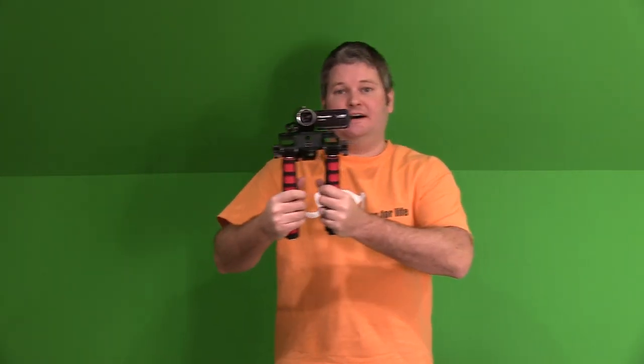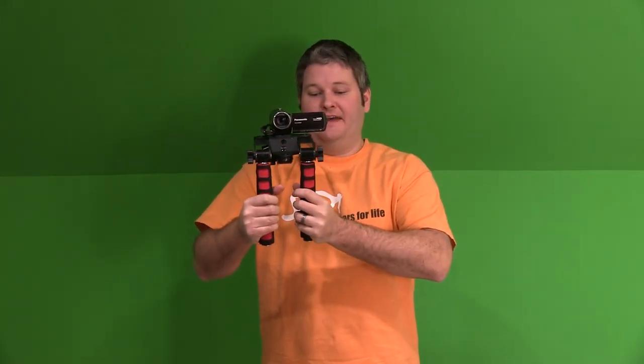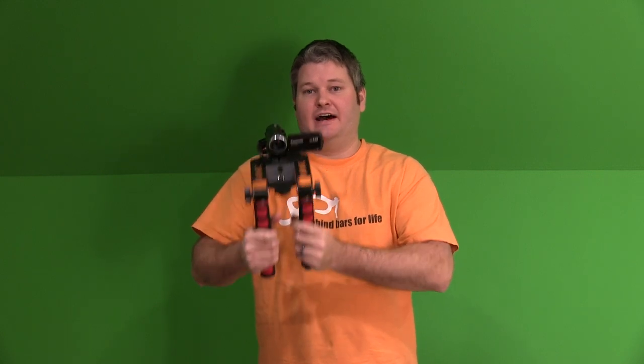Hey y'all, iRickSky here. Now if you've seen my other video, you've seen the unboxing of the Mantis. If you haven't, feel free to check it out.